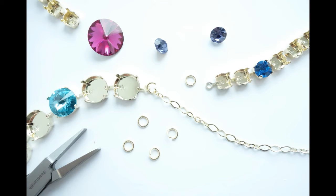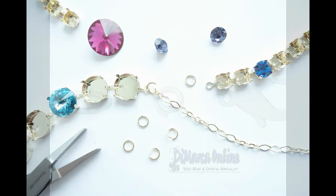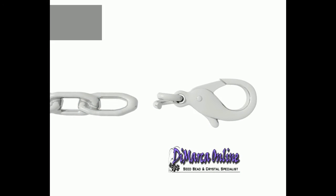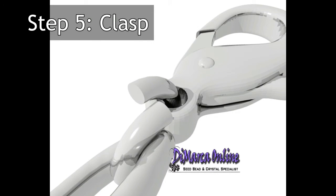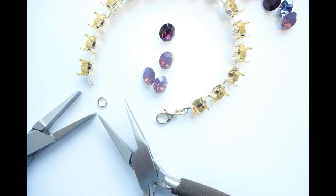Step 5: Clasps. Clasps are essential to be able to open and close necklaces and bracelets. They are available in the same high quality platings as the cup chain, and there are many beautiful clasps to give your project that special finish.